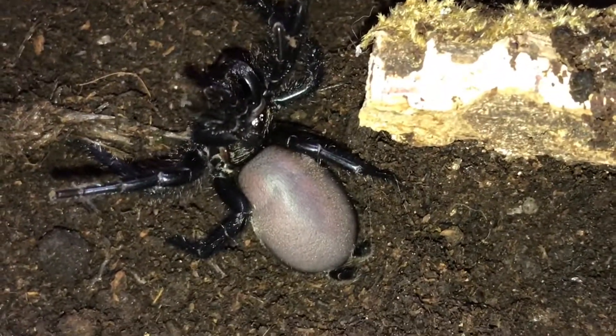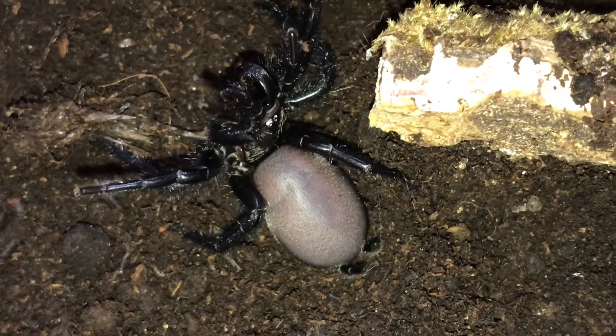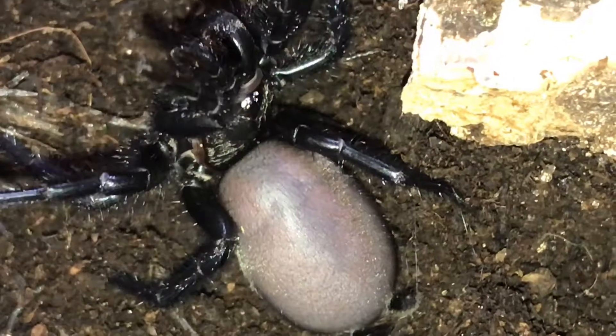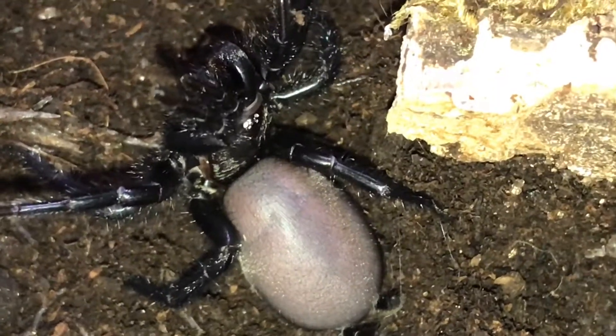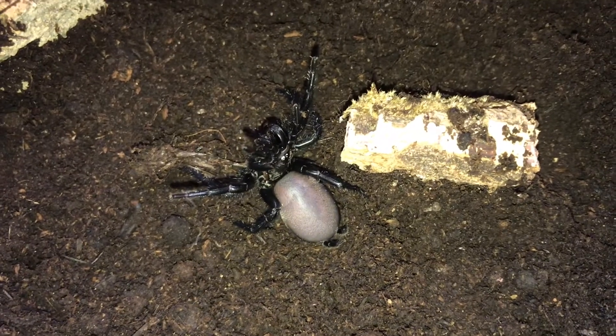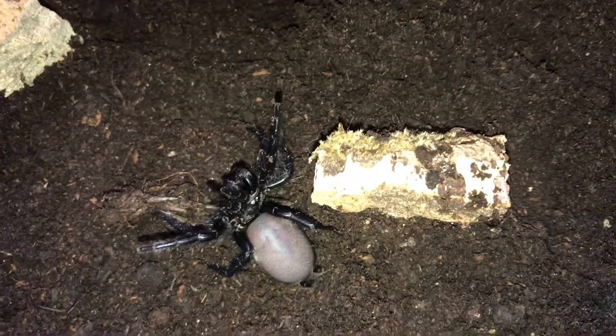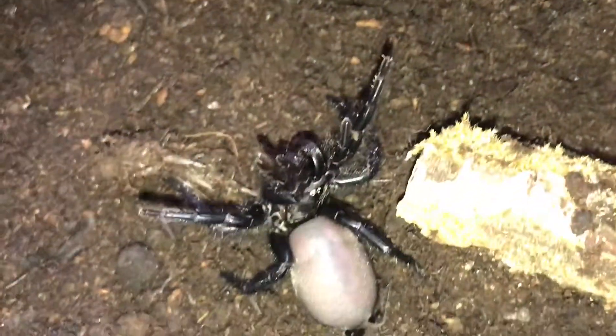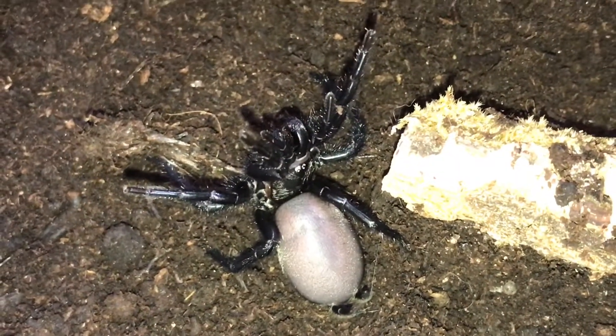They just look like a testicle with legs when they're young — well, even when they're adults they do. But obviously they get absolutely stunning. You can see they are very defensive when they're out in the open.